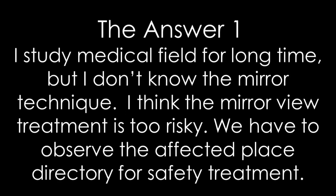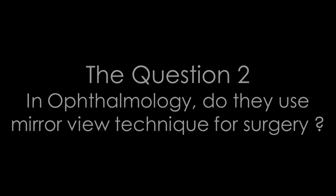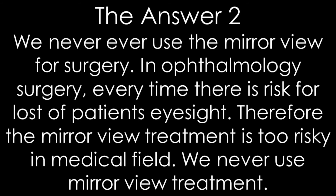Question two: In ophthalmology, do they use the mirror view technique for surgery? Answer two: We never, ever use a mirror view for surgery. In ophthalmology surgery, every time there is risk of loss of the patient's eyesight. Therefore, the mirror view treatment is too risky in the medical field. We never use mirror view treatment.